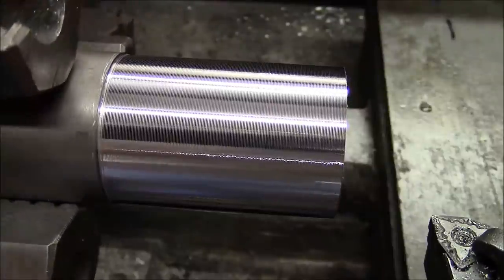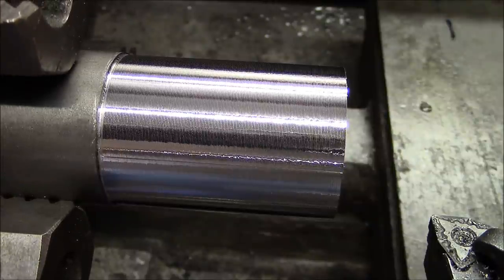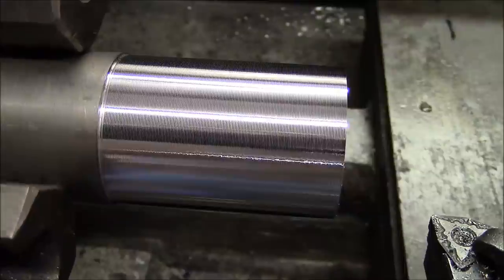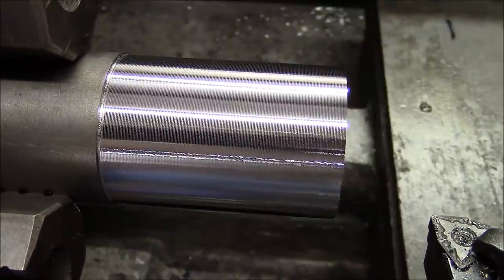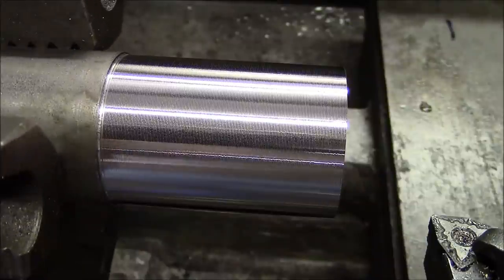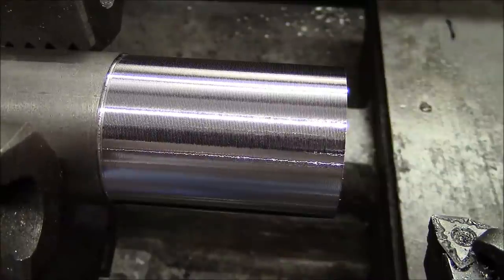You can see the finish is just terrible — that should absolutely be like a glass smooth finish. This is a brand new insert. The only way I can get a good surface finish on this machine is to either take a tiny, tiny depth of cut or to polish out this rough surface. That's the problem we're trying to overcome with this repair. The biggest issue right now is the poor surface finish.